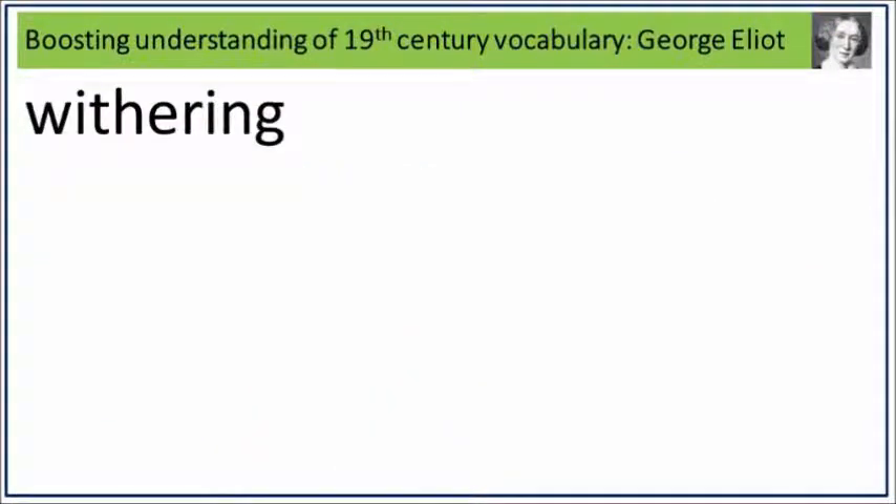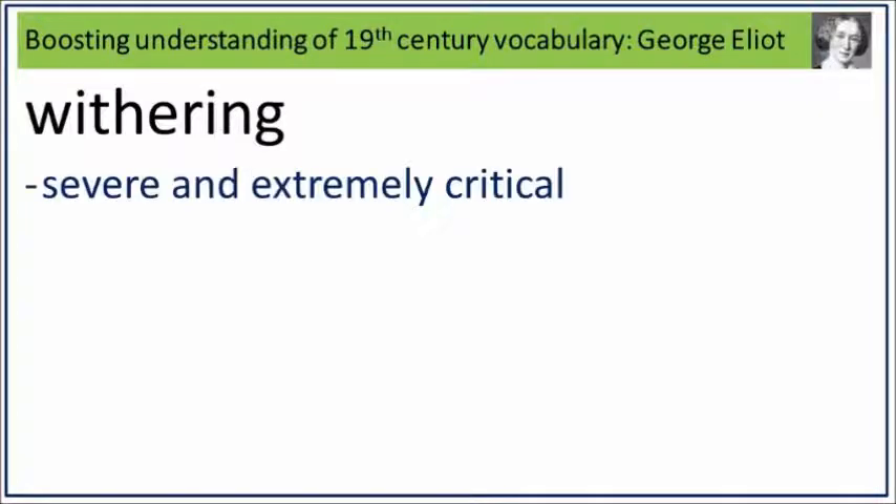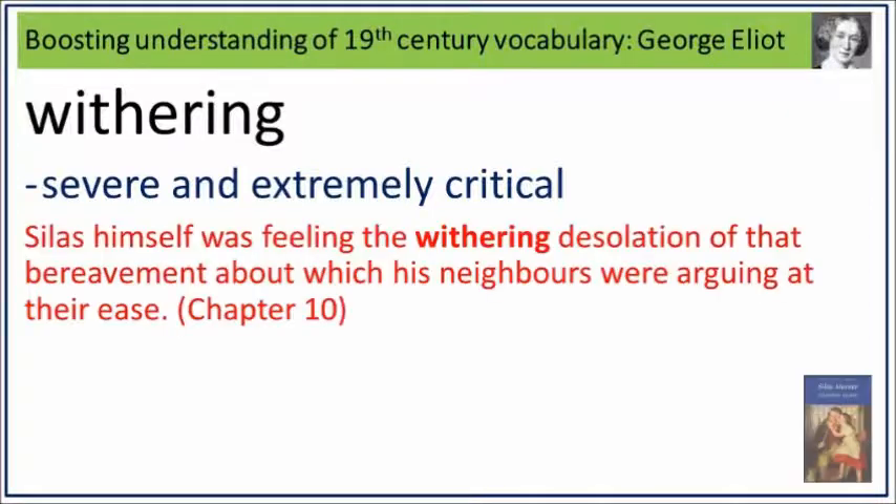Withering. Say it. Withering. Withering is severe and extremely critical. What is severe and extremely critical? Say it. Withering. Silas himself was feeling the withering desolation of that bereavement about which his neighbours were arguing at their ease. Withering: severe and extremely critical.